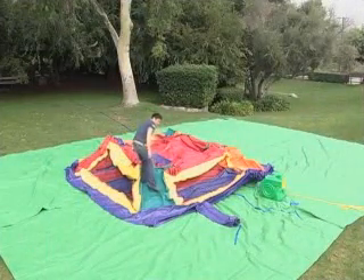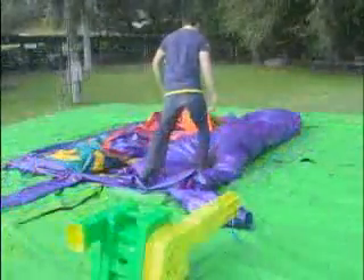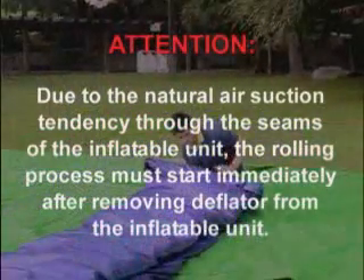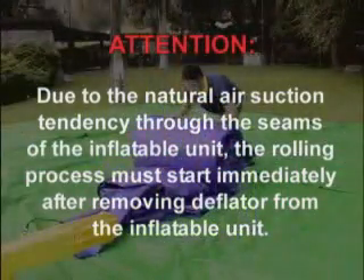After deflation is completed, turn off the blower and remove the inflatable unit. Begin folding the inflatable unit immediately after deflation is complete. Attention: due to the natural air suction tendency through the seams of the inflatable unit, the rolling process must start immediately after removing the deflator from the inflatable unit.